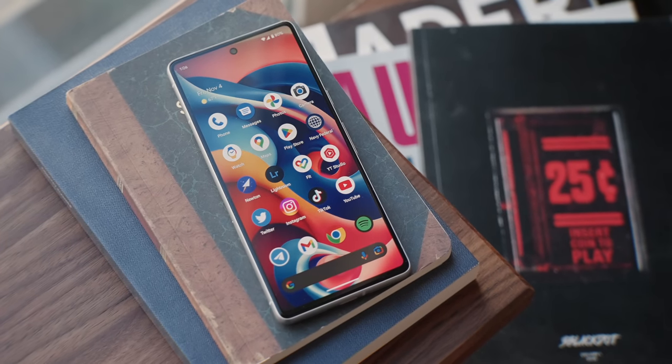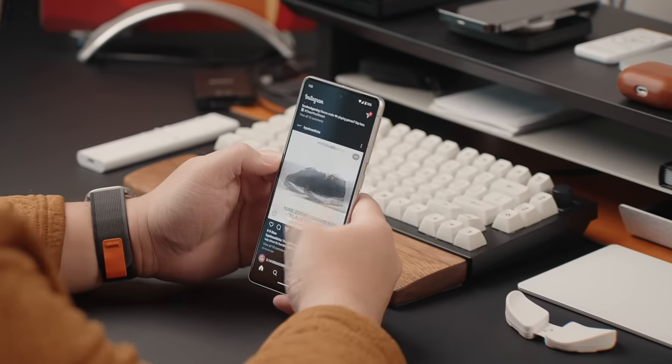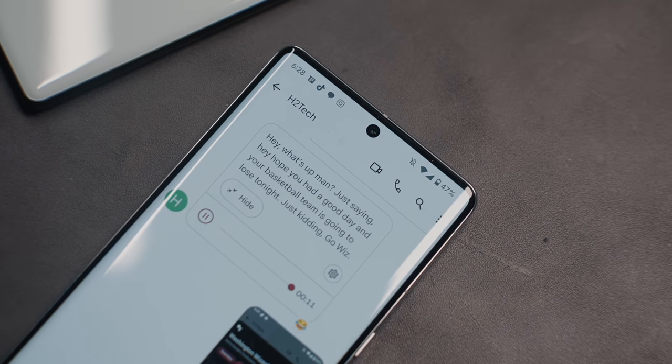When it comes to software, it's a very familiar experience if you've ever used a Pixel device — a very minimalistic approach to Android. There's not a lot of customization options for the home screen and lock screen, but it is a very fast and fluid experience. Pixel phones are pretty much the iPhones of Android, and that's not a bad thing. With the Pixel 7 and Android 13, they've added features like voice transcriptions in Google Messages via RCS, a cough and snore detection feature in bedtime mode, and better voice typing support.